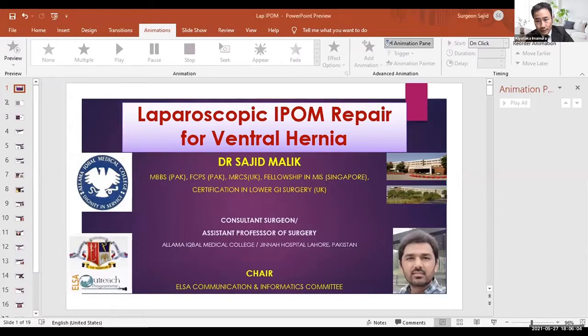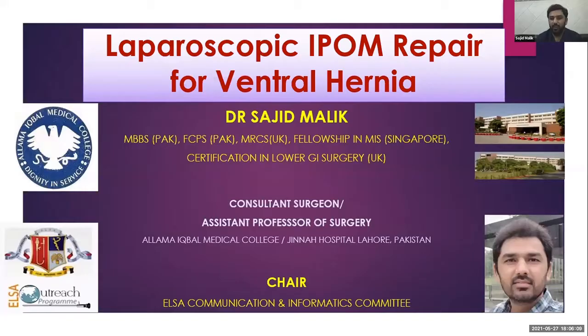Today's presentation — the first topic of the OP course — is simple IPOM repair for ventral hernia. Thank you, Professor, and thank you, Kiyotaka Imamura. It is a great pleasure to see you again.